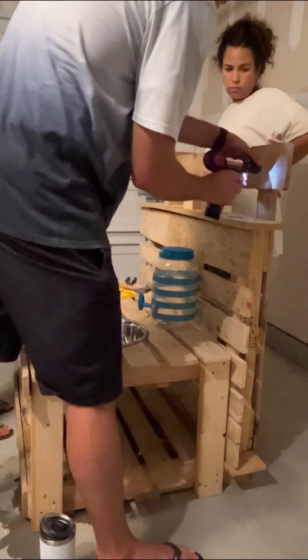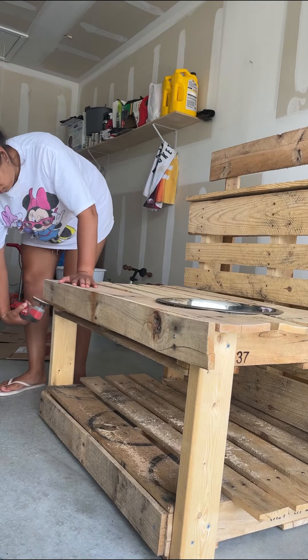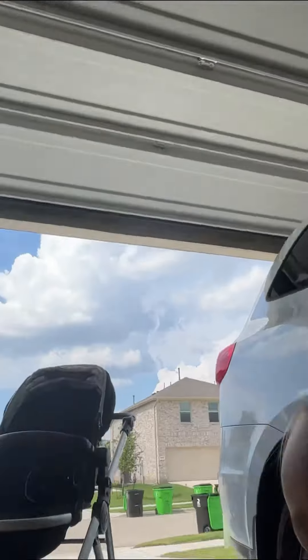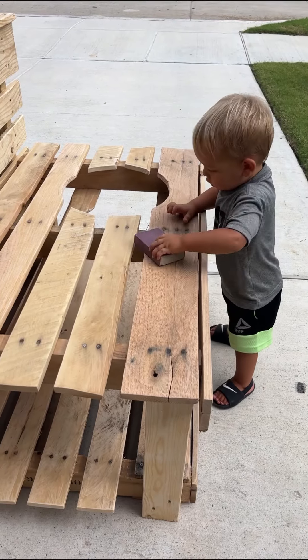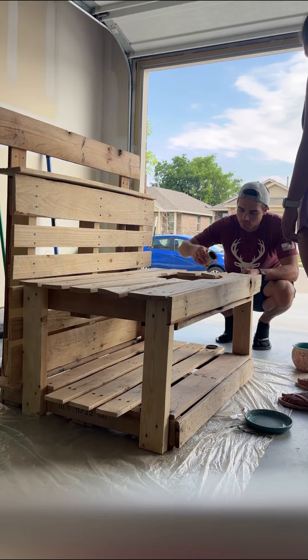Finally we got it to work, and then I started sanding the whole thing down the next day. I thought this part was going to take a long time, but I didn't realize how bad my hand would start to hurt, so I had to take quite a few breaks. Also, if you've used a sander for a long period of time, your hand can start to get tingly, which was freaking me out.